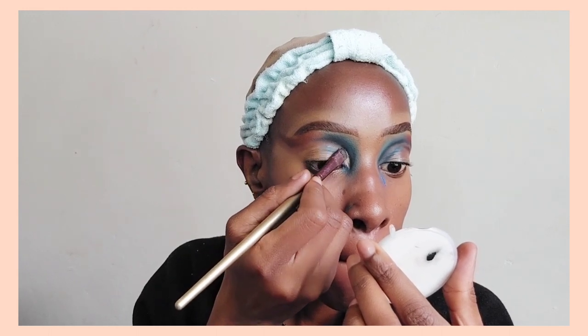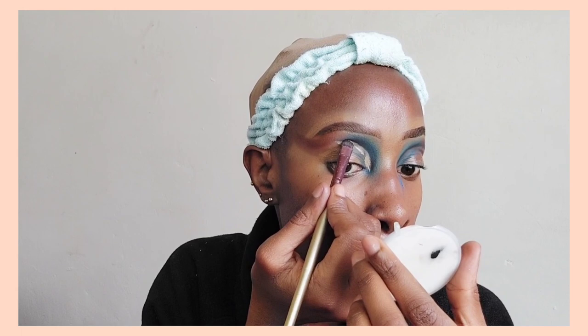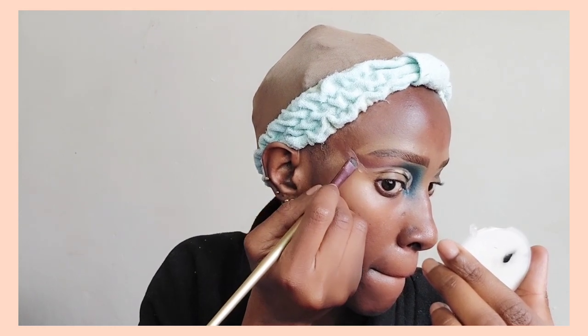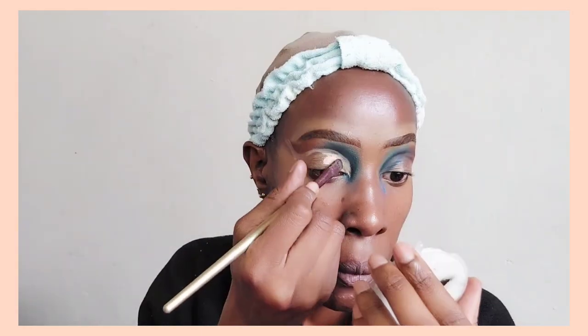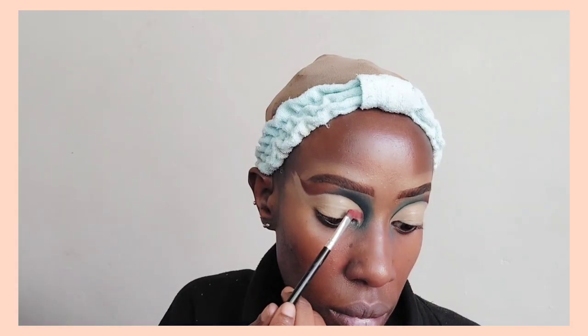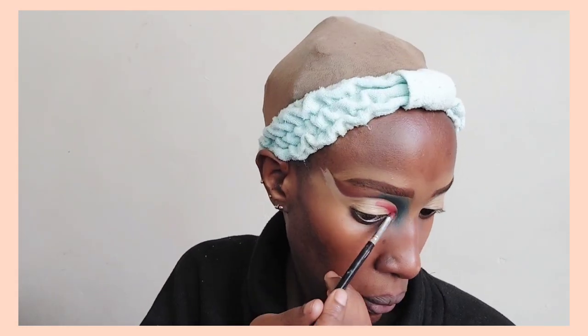Now that we have the shape of the cut crease that we want, I'm going to take my concealer — in this case the NYX concealer — and I'm going to create the outline first using the concealer. After creating the outline of the shape that I want, I'm then going to fill in the entire eyelid with concealer. The shape kind of curves from the inner corner of your eye, goes down a little bit towards the outer corner, and then goes up again once you're out of the eye area. We now have a nice clean base to apply any further colors, and after this we are going to apply the same red or maroon in the inner corner of the eye.